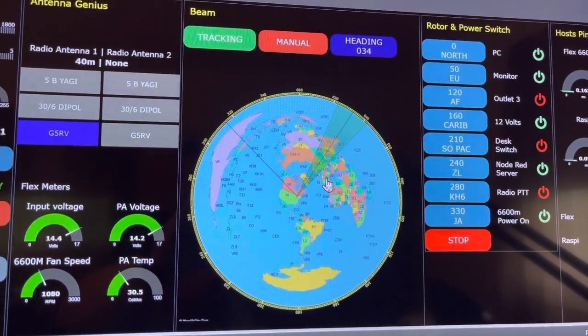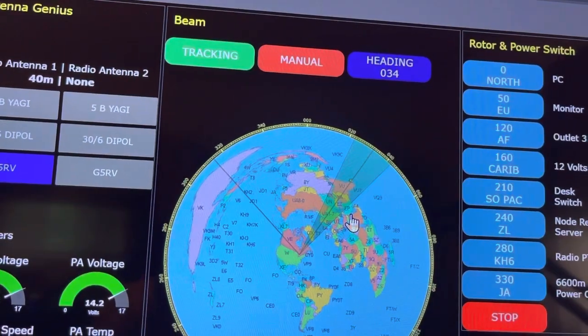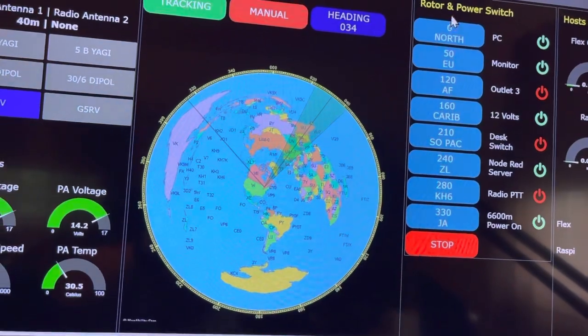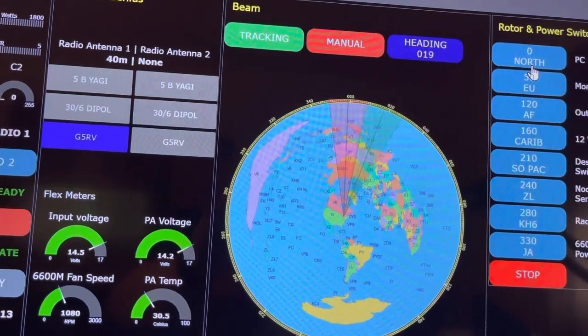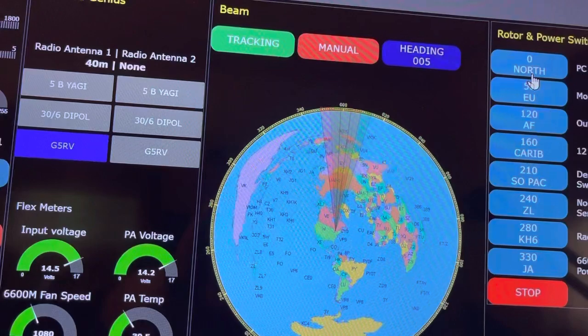As you can see, we have the world map here. Up on top, it shows the heading of 34 degrees right now. I have pre-programmed buttons for different headings, so if I click on zero, the rotor will show you red for the target and green for the actual tracking. Under heading, it shows your actual position as it samples.